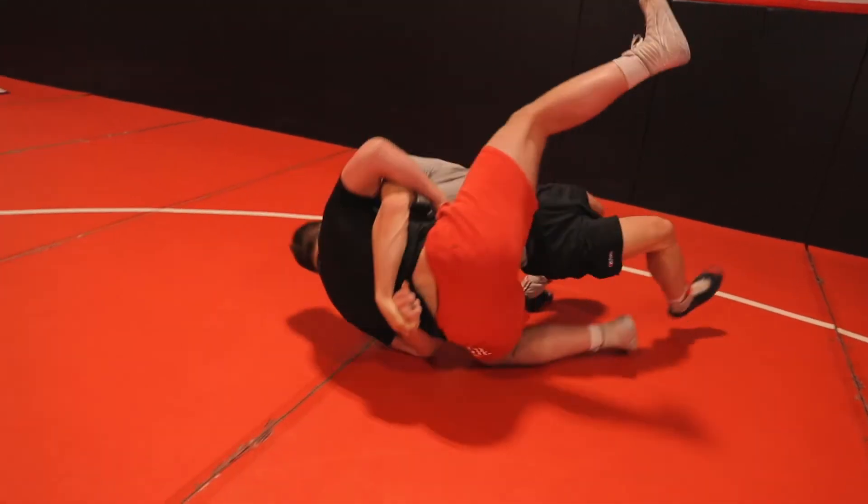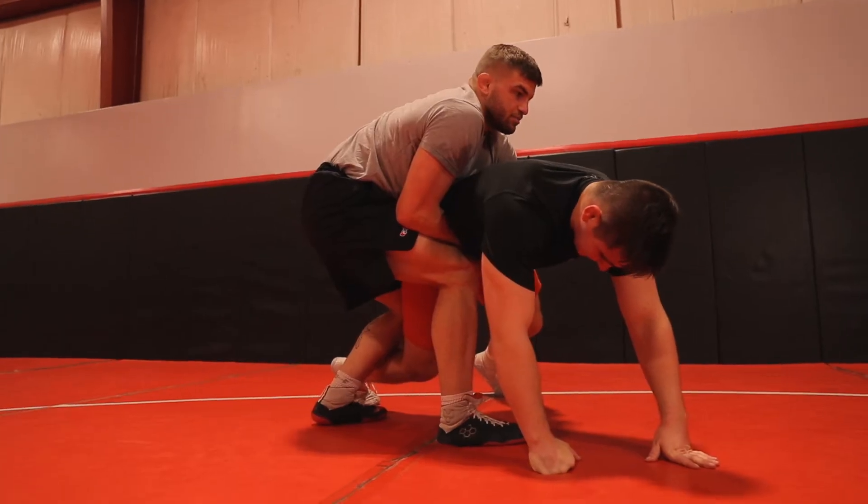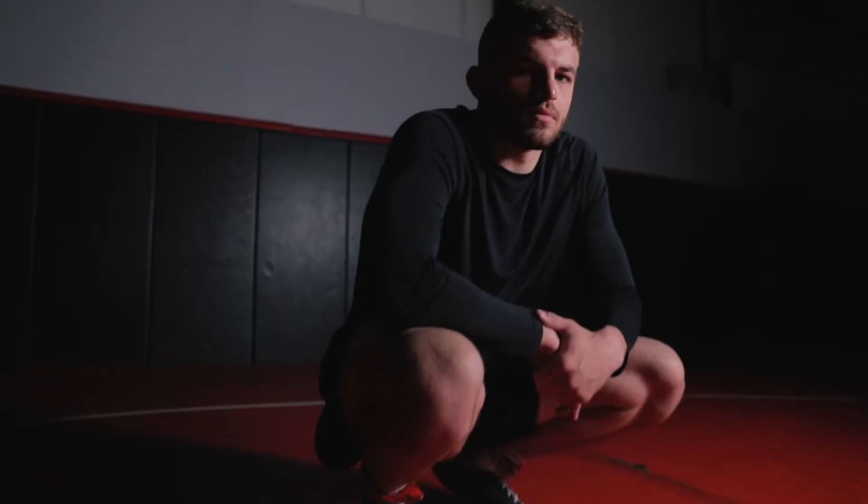It's like a corkscrew. I'm gonna uncork it and now all I'm gonna do is pitch them behind me. Freestyle, Greco, folk style, MMA, however you want to do it. It works great for everybody.